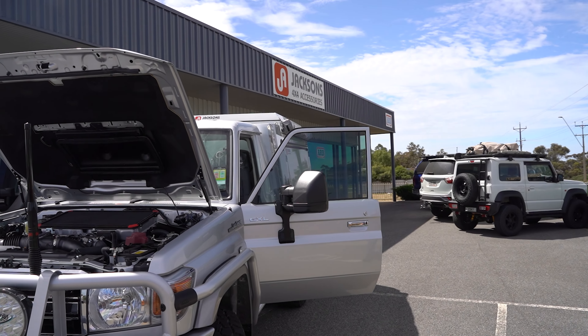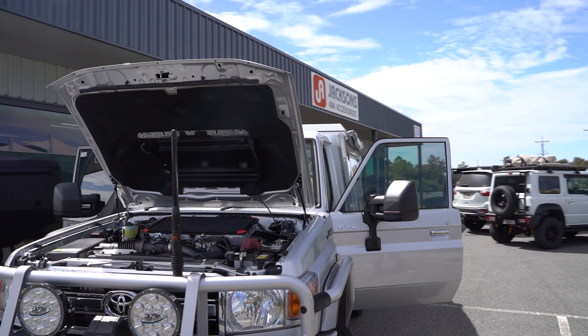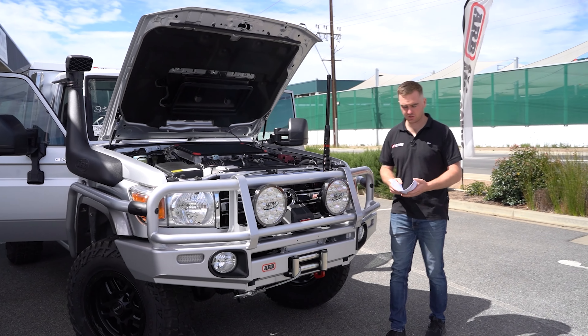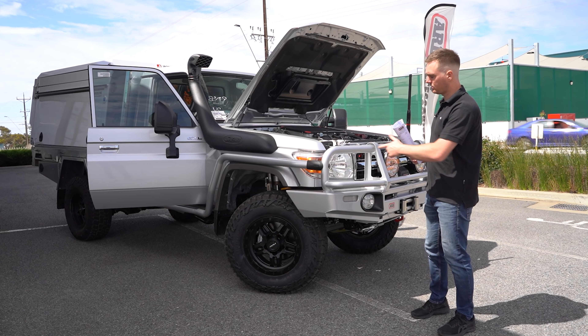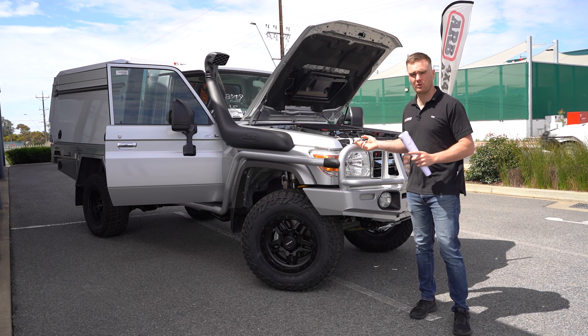That's pretty much it for this build. We do have the awning on this side as part of the camper, so that can be pulled out and used by itself or in conjunction with the camper. I didn't mention the Alpha shocks — with this JMax coil conversion, Marcus has gone with the Alpha shocks which are a premium remote reservoir, adjustable shock, with a two inch lift in the front to match the rear.